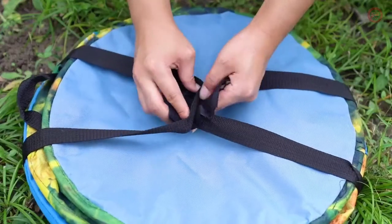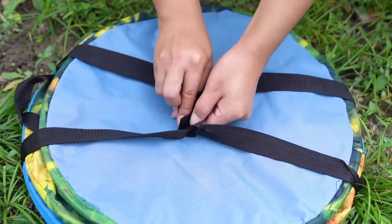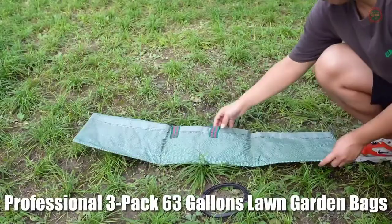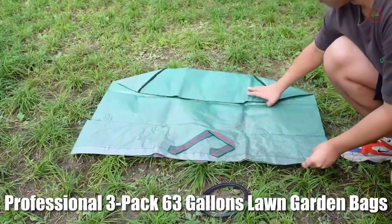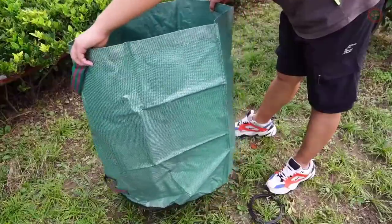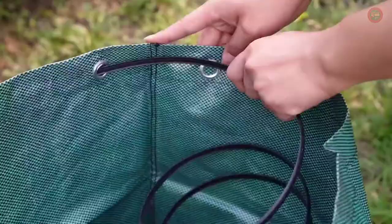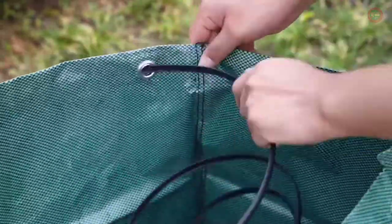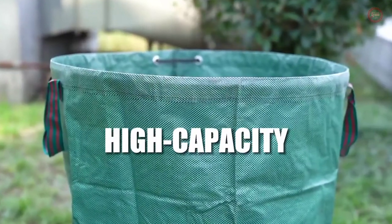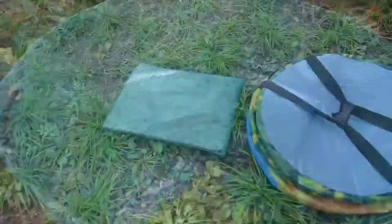Save space, easy to carry. Dimensions: diameter 17.7 inches, height 29.5 inches. Collapses to 2.5 inches by 17.5 inches. Ideal for collecting weeds, grass clippings, other types of yard waste, or even toys or laundry off the clothesline. The bag is also great for camping or parties.